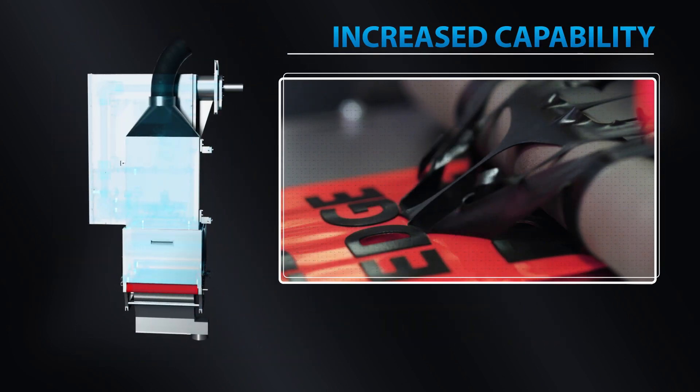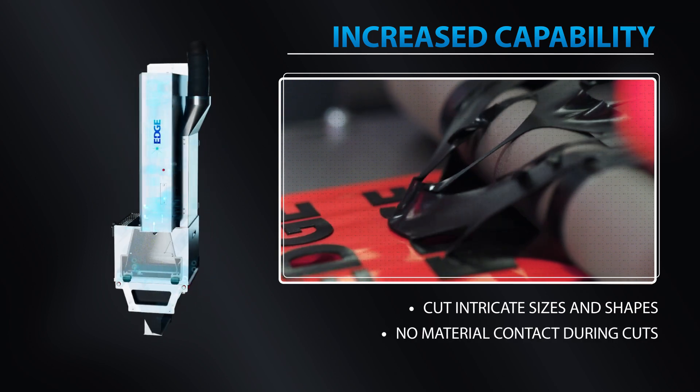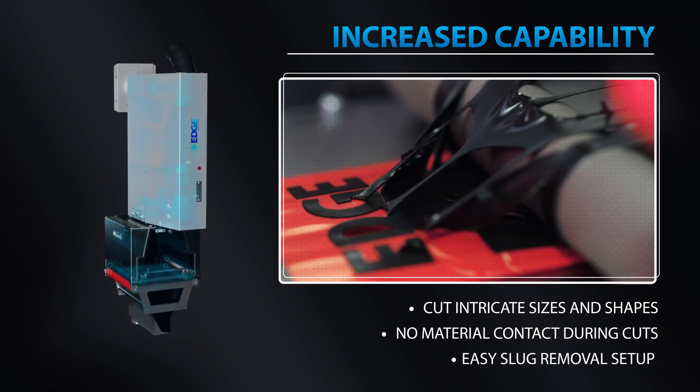Increased capability. Cut intricate sizes and shapes, and with no material contact during cuts, slug removal setup is easy.